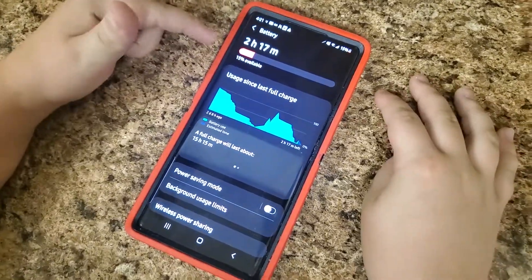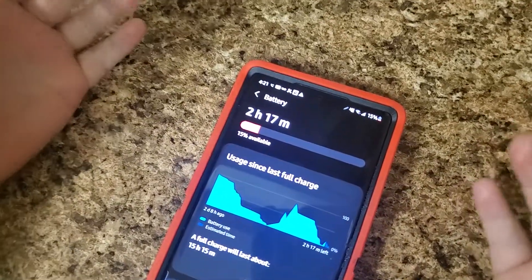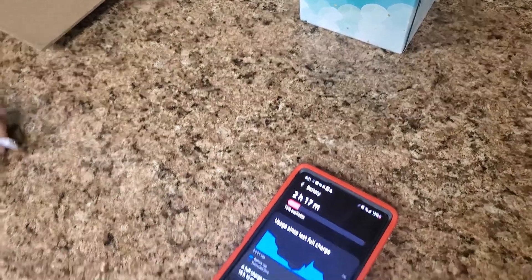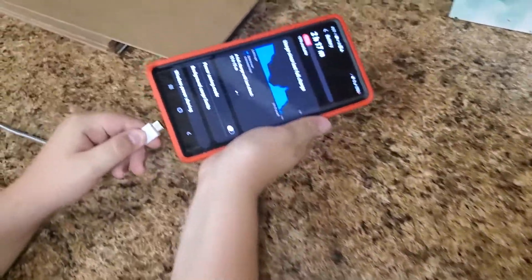Oh no, my battery is at 15% and I don't even have a charger on me. Wait — look, there's a random charging cable here! Let's plug it in to see if it fits.